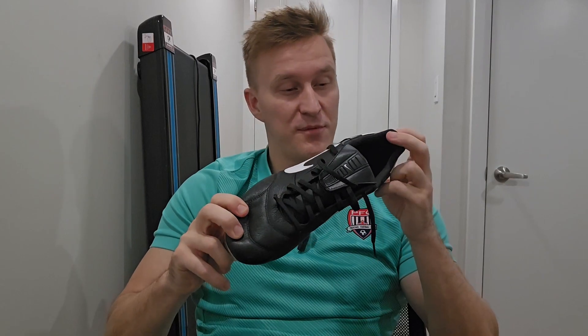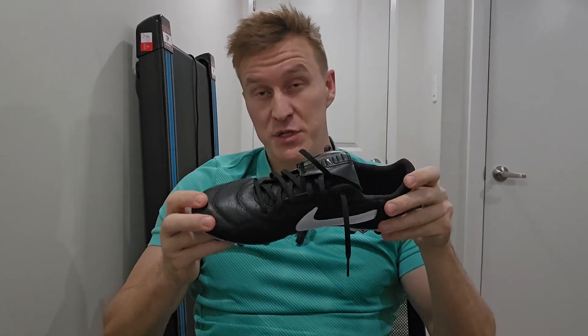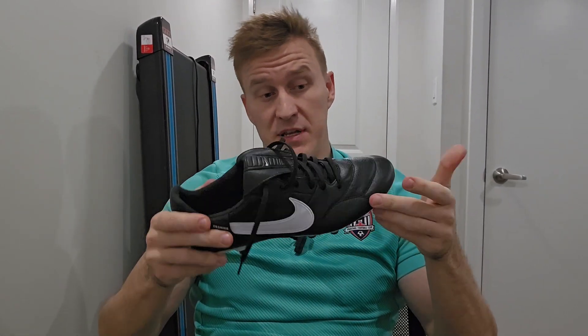These are probably going to be the most comfortable soccer cleats I've ever worn and ever put on my feet. For this price point, these are just $120 Canadian or $90 US. It's just fantastic.